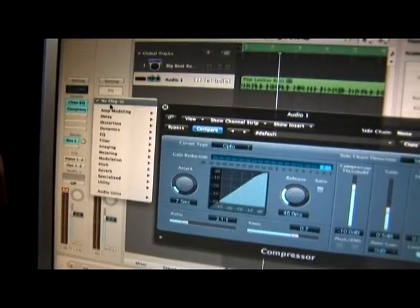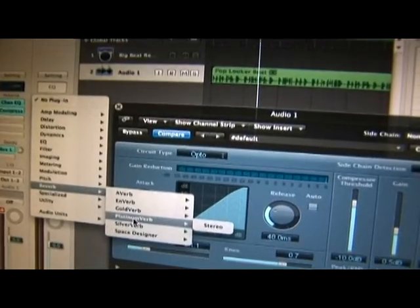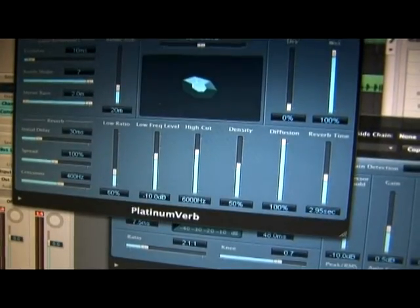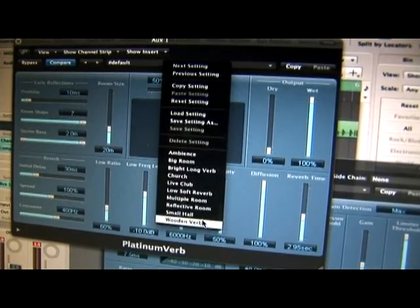Then I'm going to assign a reverb onto the auxiliary track. I'll go for Platinum Verb and pick out a preset — maybe Wooden Verb.